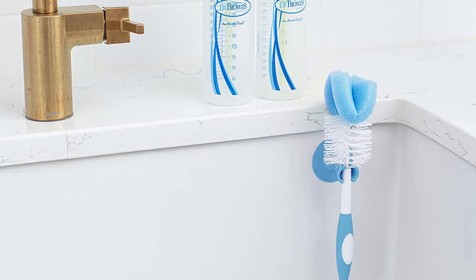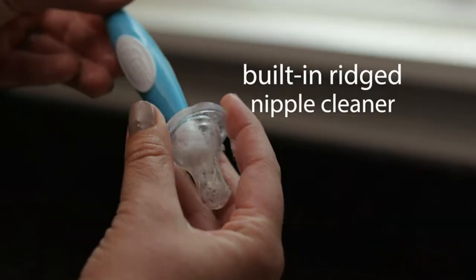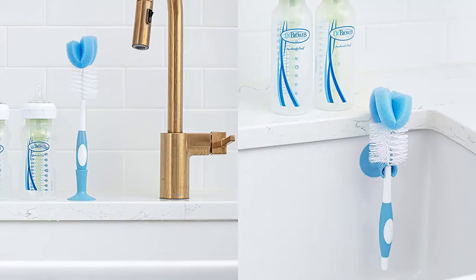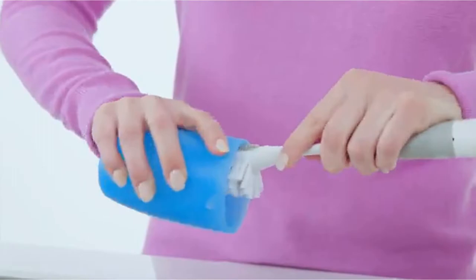With bristles around the sides and a folded sponge material on top, the bottle brush is designed to scrub and wash with suds at the same time. On the plus side, it's easy to clean even the tiniest corners of the bottle in seconds. It's also thin enough to fit inside most bottles with long enough bristles to really cover the interior of the bottles.